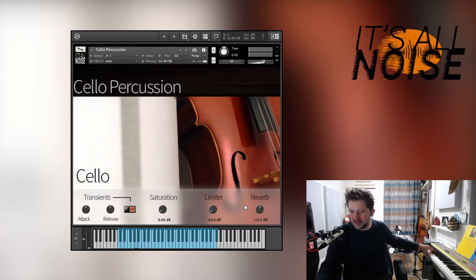Pitchless pizz — this is pizzing a string, plucking a string, while the string is dampened to get a kind of percussive effect. Pitchless col legno — col legno as in playing with the wood of the bow, although in my case the carbon fibre of the bow, but with the strings dampened again so there's no discernible pitch.